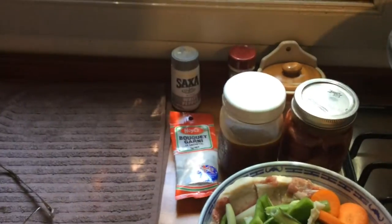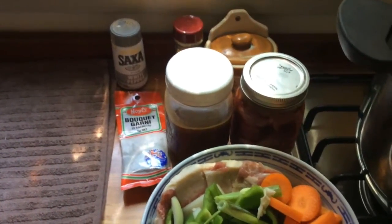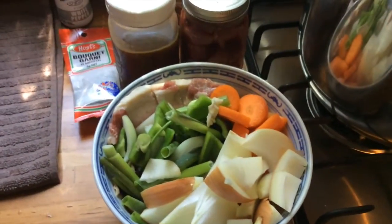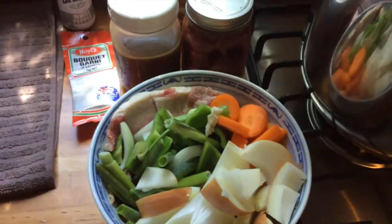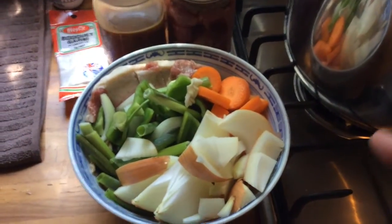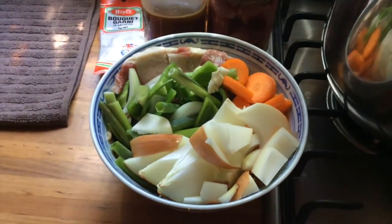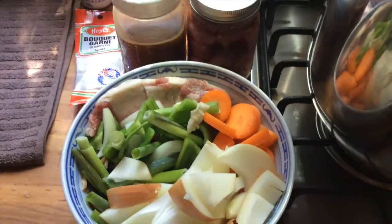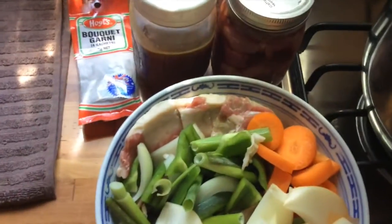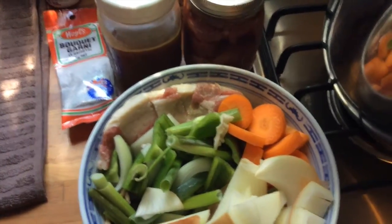We had shabu shabu for dinner recently, so here we have the leftover stock from the shabu shabu that was left over in the dish. These are the remainder of the shabu shabu vegetables: spring onions, capsicum, and I've added an extra chopped up onion. In catering college I always learned you should leave the skins on for colour, so I have. I've also chopped up a carrot — didn't have any celery so I won't be putting that in this time.